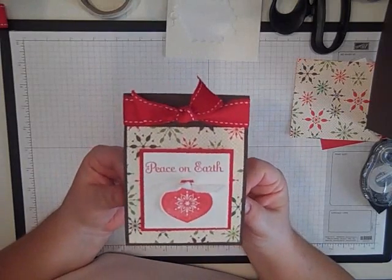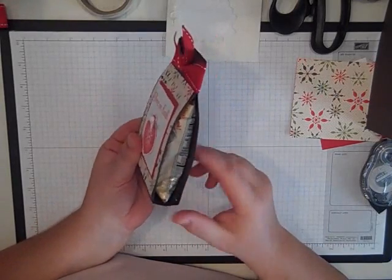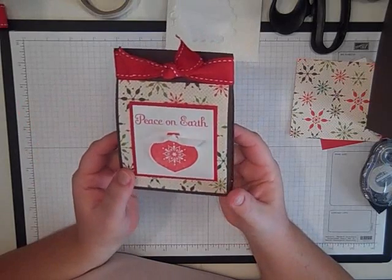Hey Stampers! Today I'm going to show you how to make this really cute Christmas treat bag. This one has a pack of chocolate chip cookies inside, but you can fill it with pretty much anything. You can use a cello bag filled with candy or whatever you like.